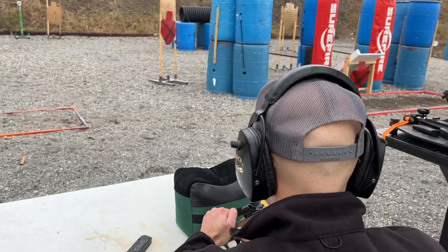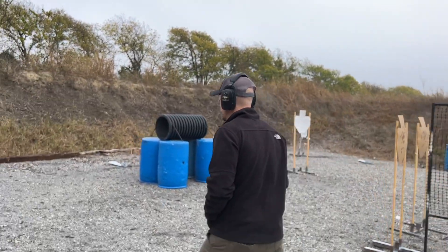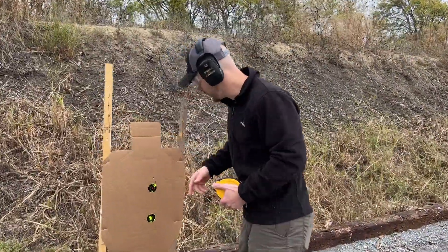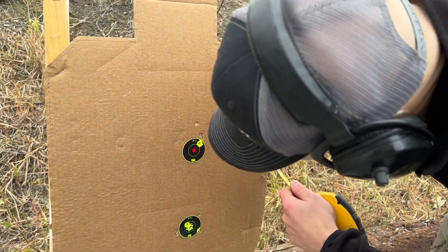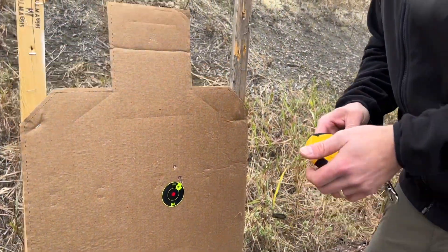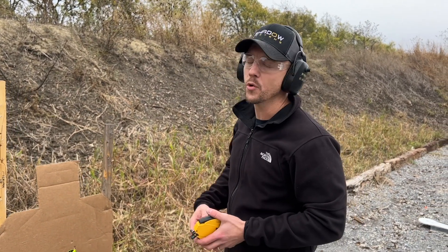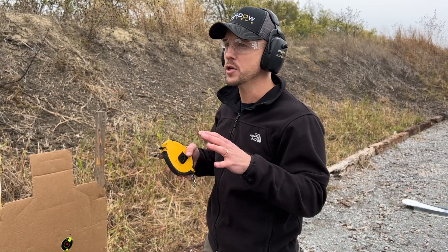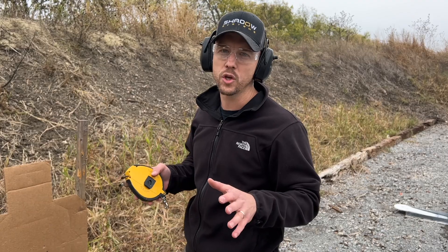I know that second one was a little wild, but actually I think I did okay. That's four right there and I beat the Ransom Rest, folks — that never happens. Not if you count the flyer though. It is a good way to eliminate the human element for things like reliability, because if something happens and there's a bobble, you wonder: is it the shooter or is it the gun? At least with that, if you have a malfunction, you know there was no human element involved.